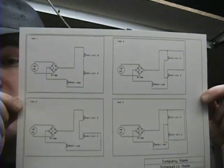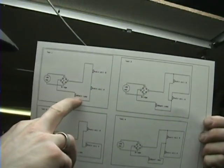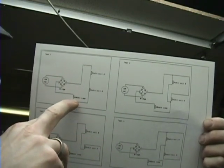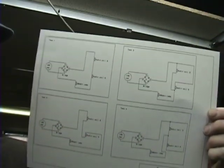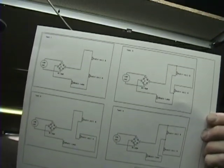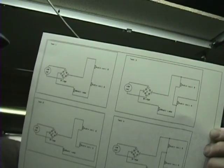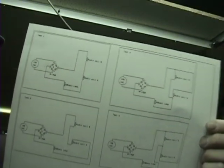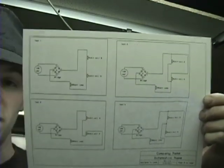I have four tests on this schematic, each one with the light bulb after the bridge rectifier. I'm going to do these exact same tests again with the light bulb in front of the rectifier. So that's basically the difference between these four tests and the other four tests I'll be doing.